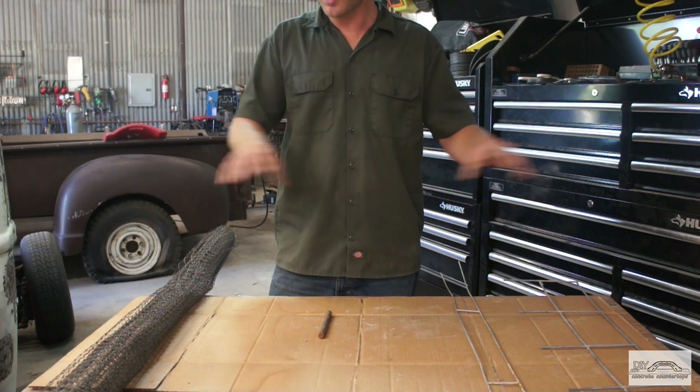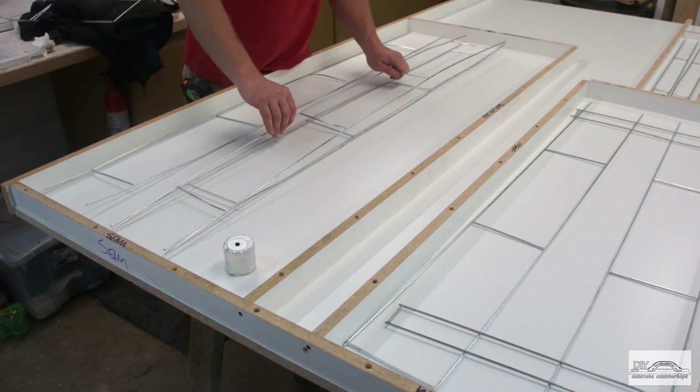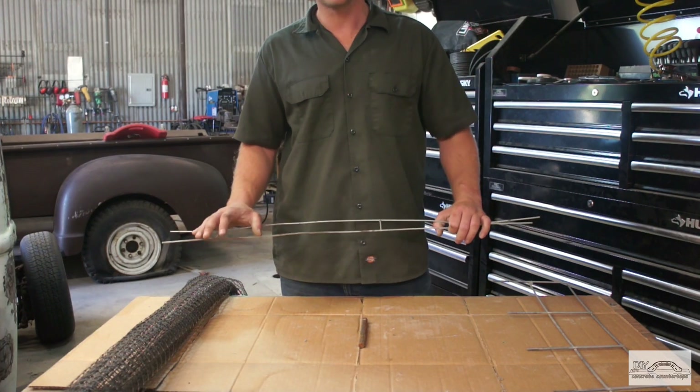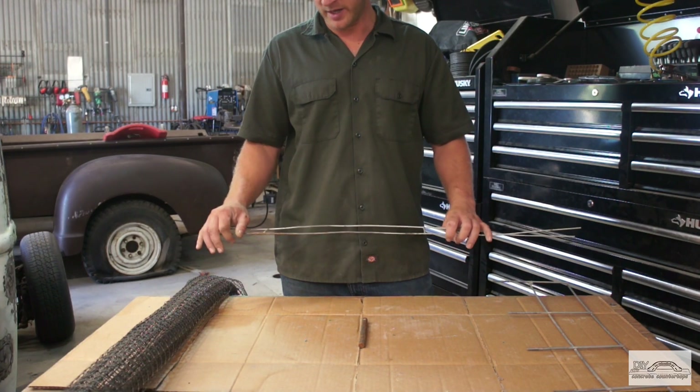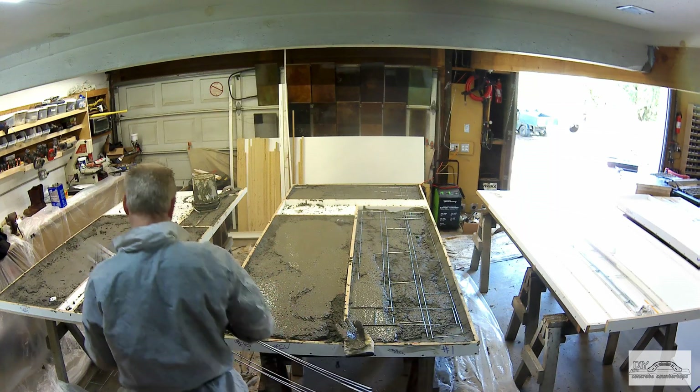What I typically do is pre-cut the ladder wire to fit my concrete piece. I stay inside my forms all the way around by at least a half an inch. I generally do not tie grids — I just stack it. I'll take all the pieces out and lay them underneath the form.